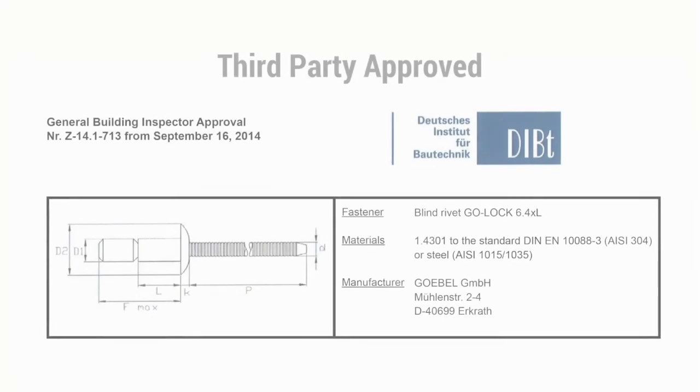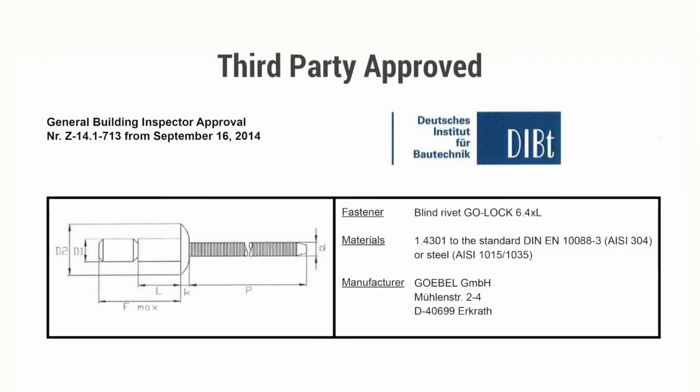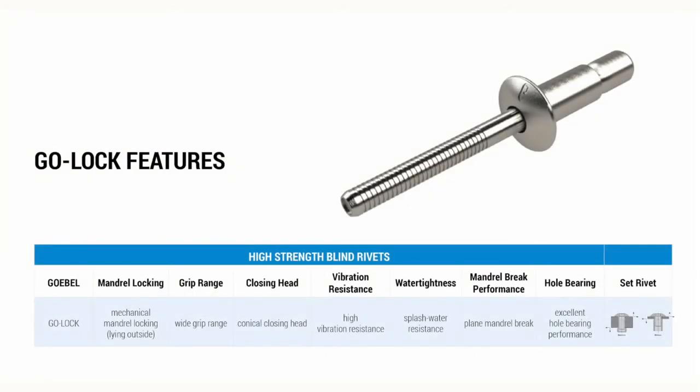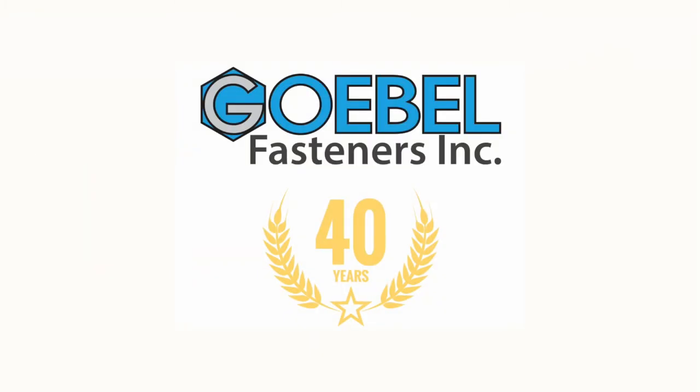The GoLock structural blind rivets are third-party approved and inspected annually to maintain certification. With its high strength features, it is clear why the GoLock is the best performing structural blind rivet in the market today.